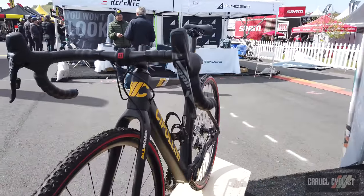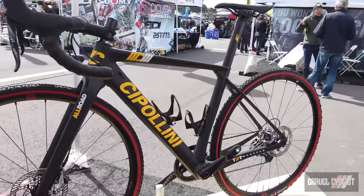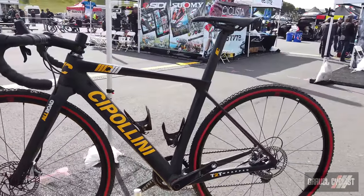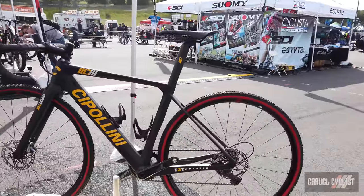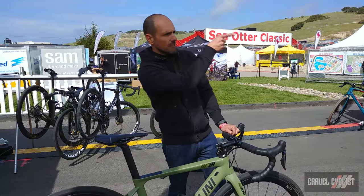Again, amazing handling bike. Anybody who gets on one of these and rides it says it's the best gravel bike they've ridden. Peloton magazine did a review on the bike, and I've done a couple of reviews myself. There's one hanging over there — John Hornbeck, he does a ride called the Spandex Stampede.